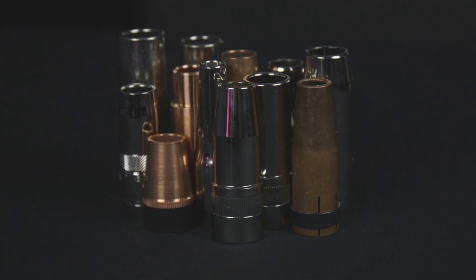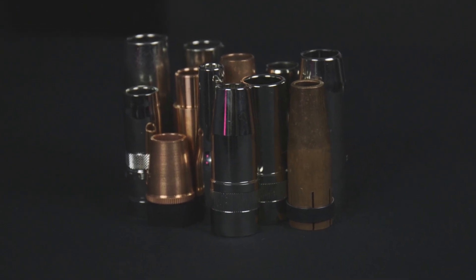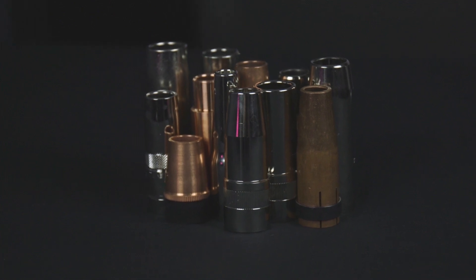Hey guys, Matt from Abicor Binzel. Let's talk about your welding nozzles and specifically how your welding nozzle affects your welding gun performance. The choice of nozzle that you make has an enormous impact on your welding gun performance and the lifespan of that consumable. So with that said, let's dive right in and explain.